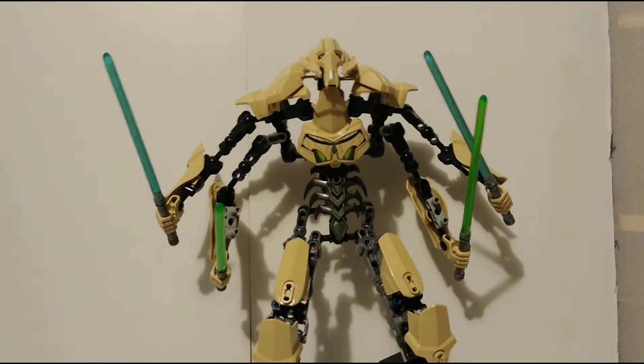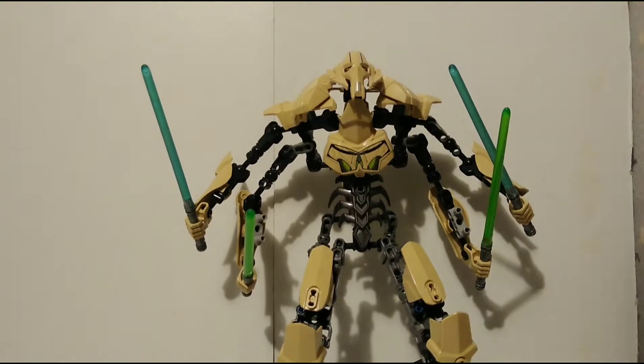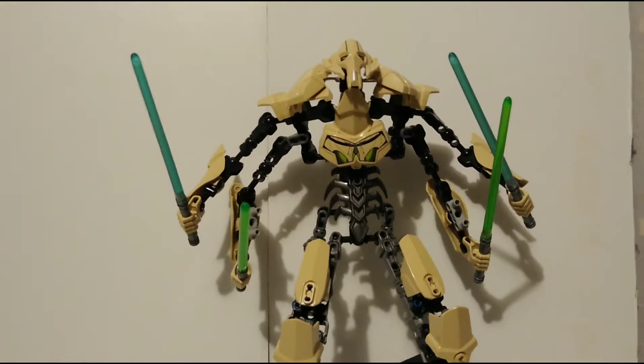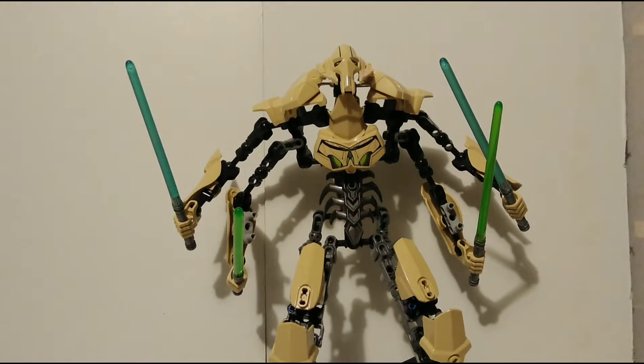Hey guys, Nick here. Because I'm bored, I figured to heck with it, let's make a figure review. I got the new selfie stick — I dug the bottom of the last one out of the trash because I threw it away like an idiot. But today we're getting into probably the best — I'm gonna call him the best — because I mean just look at him. He is just the best, man. This figure is awesome. He looks awesome, his build is awesome.